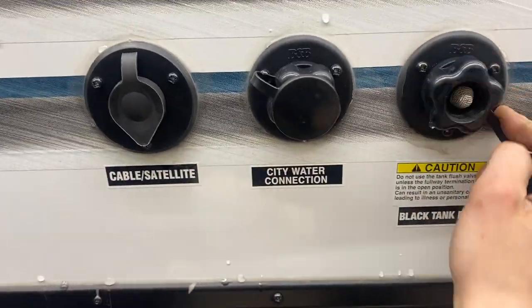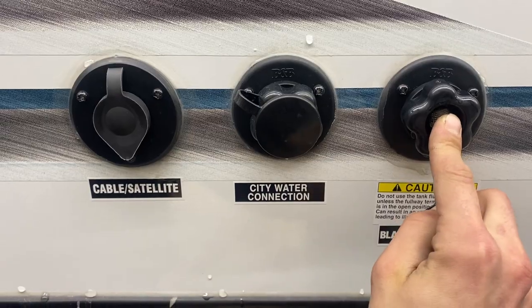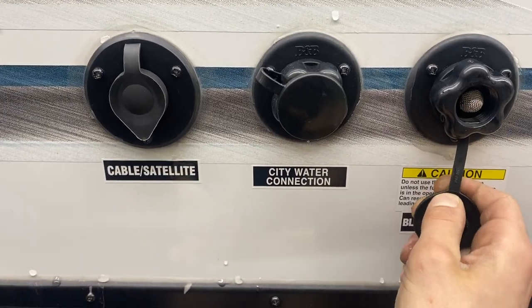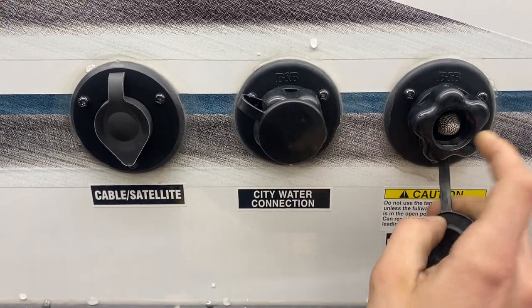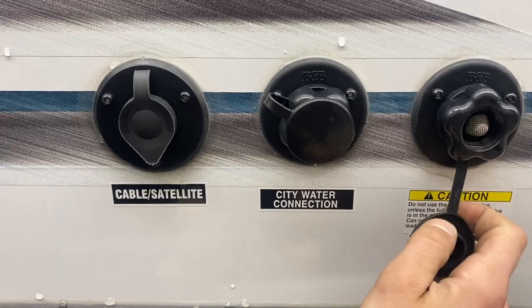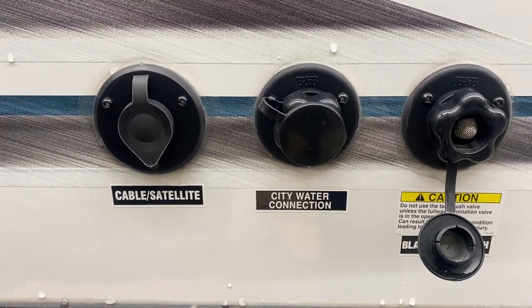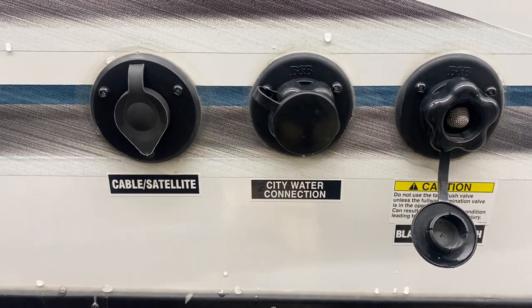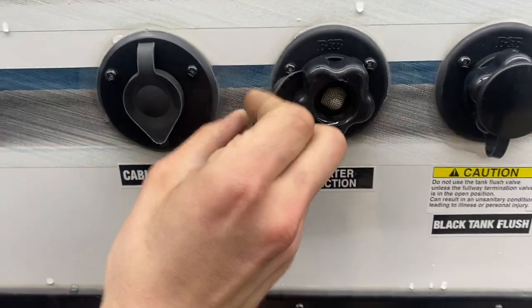Up top here you've got the water system panel. On the right side is your black tank flush. You may notice over time that even after dumping your black tank, your monitor panel still reads a third or two thirds — that's typically some debris inside the tank hanging between the two probes causing a misread. Just take your water hose, plug it into here, open up your black valve, turn on the water, and that'll flush out the tank, getting rid of any debris causing that issue.